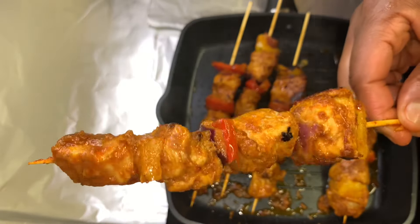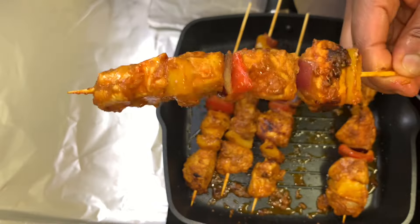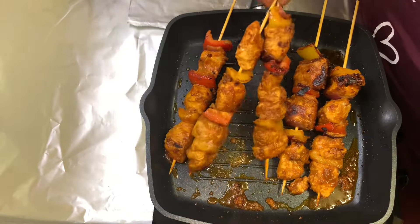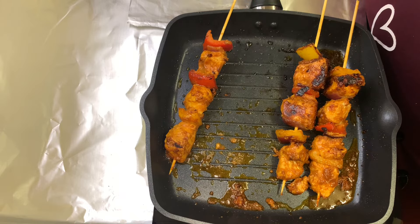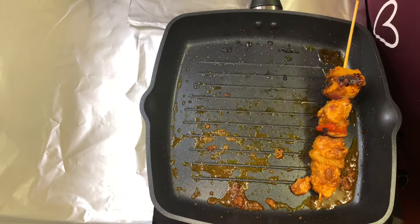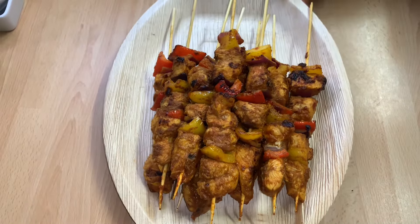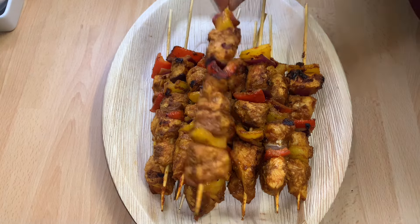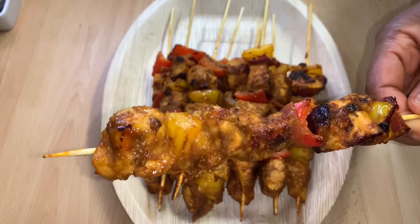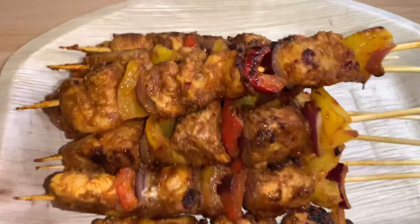After 20 to 25 minutes, our chicken kebab is ready! Please like, comment, share, and subscribe. I present to you our homemade boneless chicken kebab — it tastes so good and delicious, guys. Try it at home! Thank you all for watching, see you on my next one. Ciao ciao, bye bye!